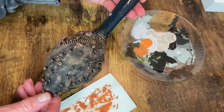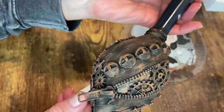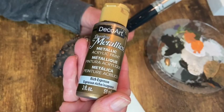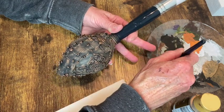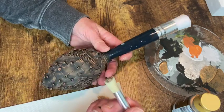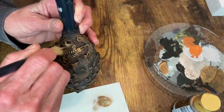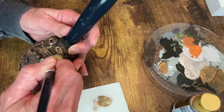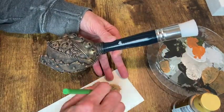Here's how it looks with that coat of terracotta on there. Now I can start with my metallic paints. I'm using Rich Espresso, and again I'm just dry brushing — offloading most of the paint and just going over all of the high areas of all the embellishments on this ornament.